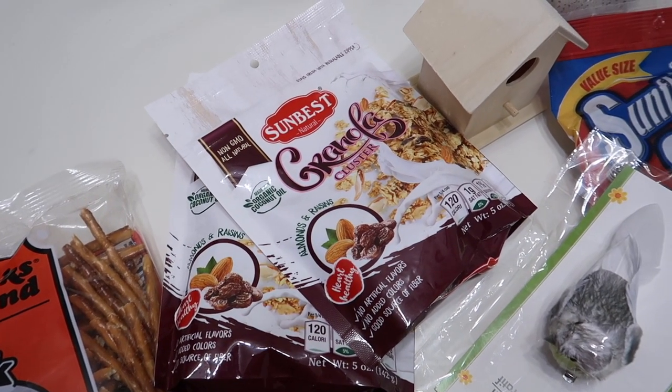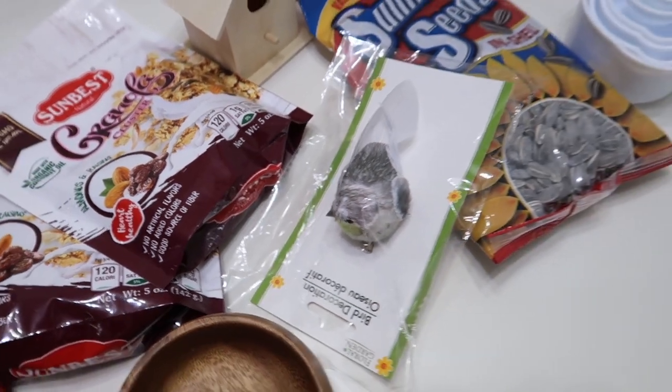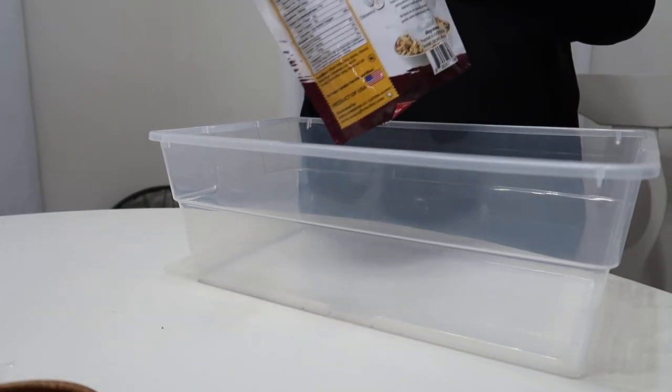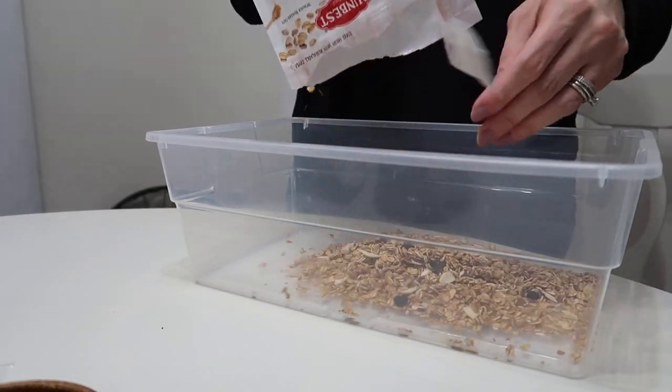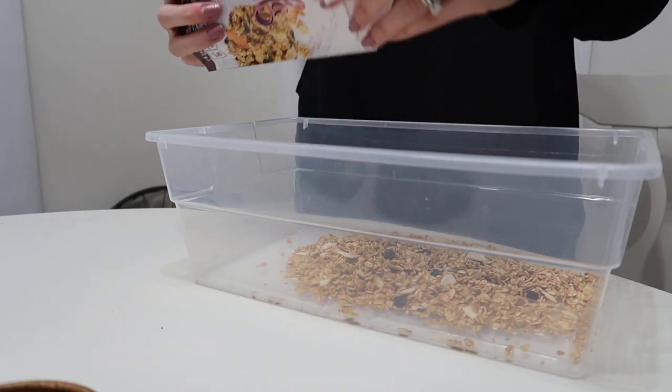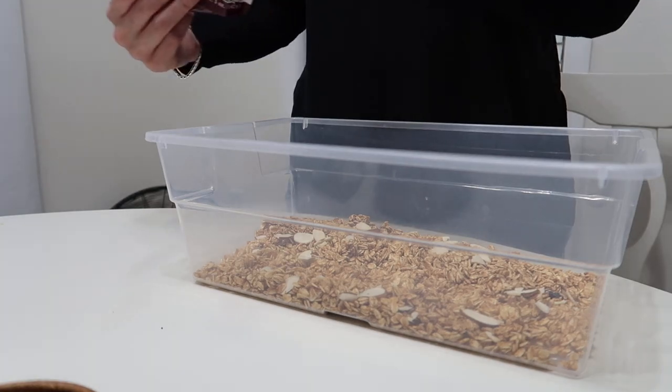This is probably my favorite one — something different I came up with going through every aisle at Dollar Tree. I wanted to do an autumn, bird-themed bin because we've been into bird watching as a family. I found pretzel sticks to make a bird nest, granola as my filler, a little bird and a little house from the craft section, sunflower seeds, and measuring spoons for scoopers.